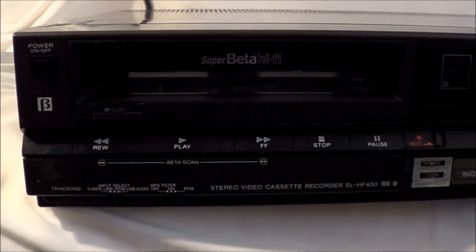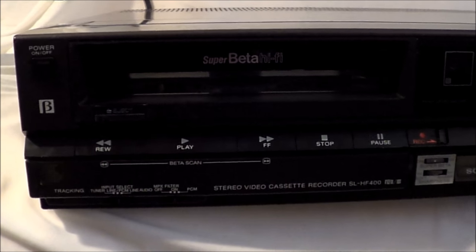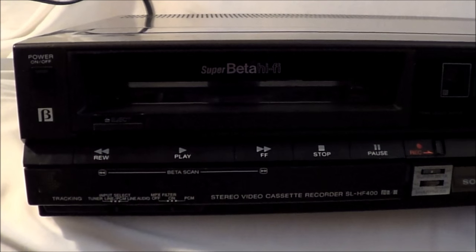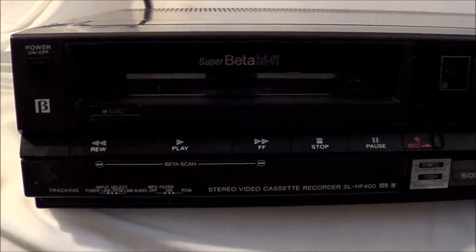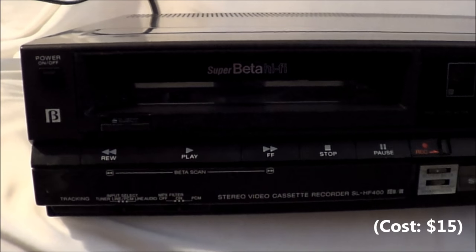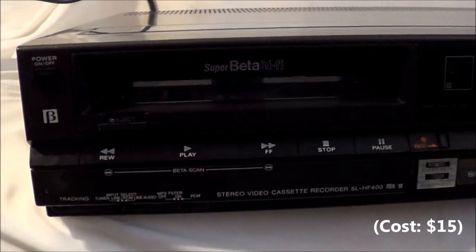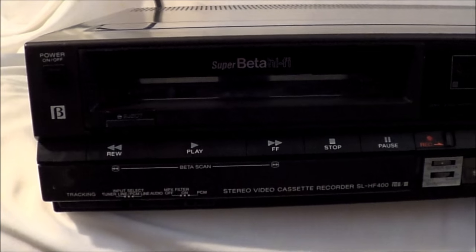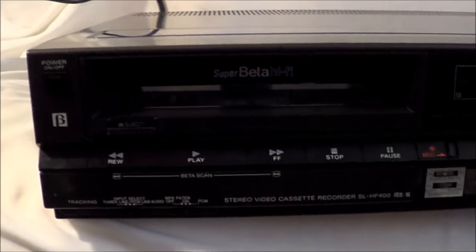Because old Benny boy just needed another old electronic in his life, I got this. I just never seem to learn, and they always seem to be fixer-uppers. What we've got here is my second Super Betamax unit, and this is a lower-end model than the one I already have. This is an SL-HF400, which I believe was the basic introductory unit of the Super Beta Hi-Fi series, which came out in 1985. And everything about this was just a complete, dirty, messy nightmare.